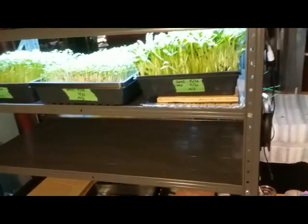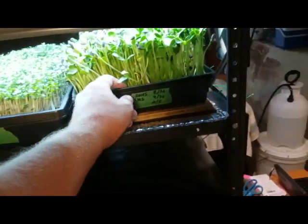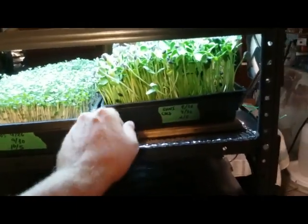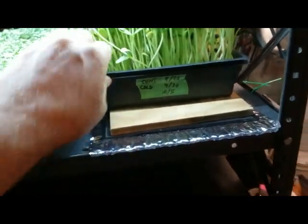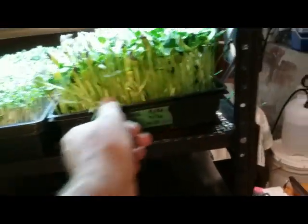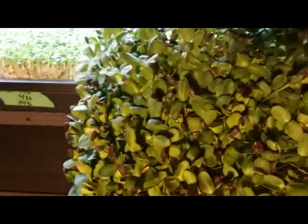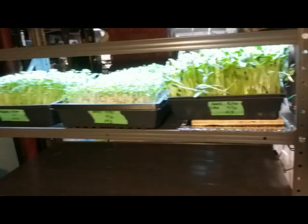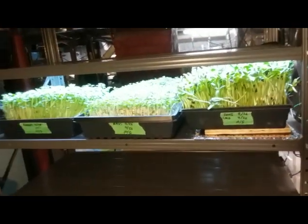Hi friends, this is a continuation of the hot and cold sunflower experiment. These were the cold sunflowers from the last video and I put them on a heat pad. I'm not real happy. This is 10 days in and there's just lots of sunflower hulls still on them.